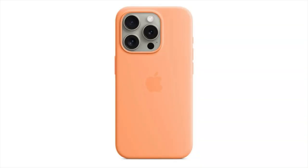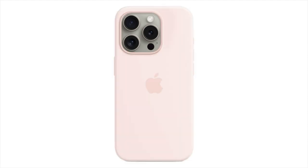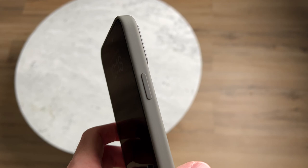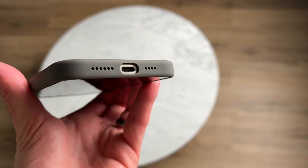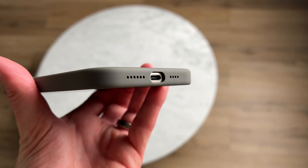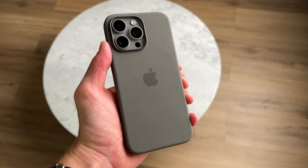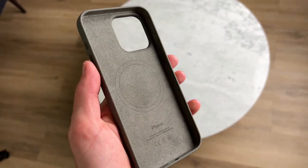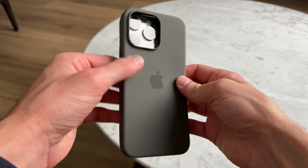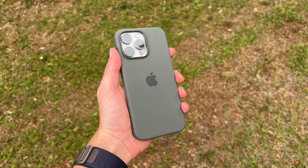It does come in other colors. Onto the design: you get a power button, volume up and down, and the all-new action button has its own button. The bottom where the USB-C port and speakers are has a cutout, and it's totally closed so it gives extra protection. There's a raised camera lip so the camera also has that extra protection. On the back you also get the Apple logo, which looks really cool, and the inside material is a soft microfiber. The phone fits nice and snug and I honestly think it looks incredible — it's one of my favorite looking cases out there.